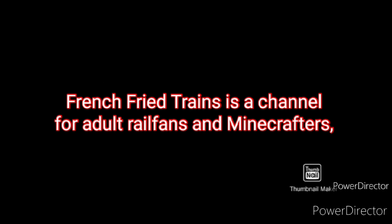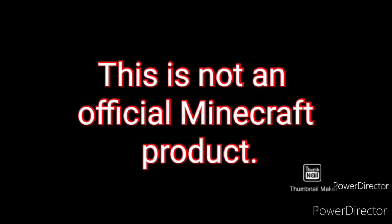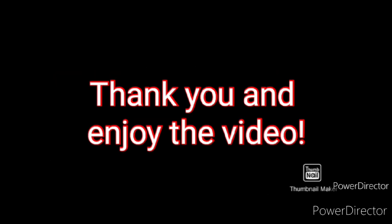French Fry Trains is a channel for adult railfans and minecrafters and is not intended for children under 13 years of age. This is a fan channel for fun. We are not affiliated in any way with Microsoft or Mojang. This is not an official Minecraft product. And as a friendly reminder, I do not take requests at all. Thank you and enjoy the video.